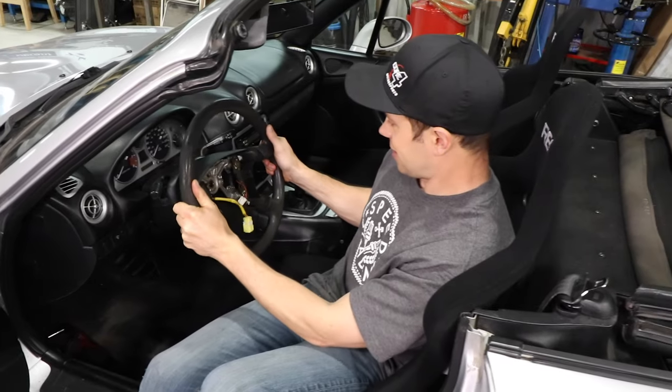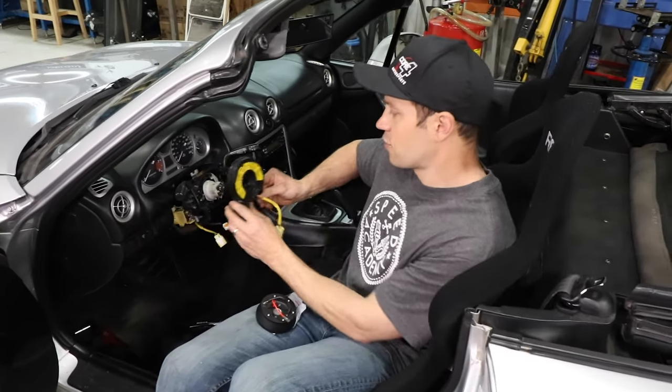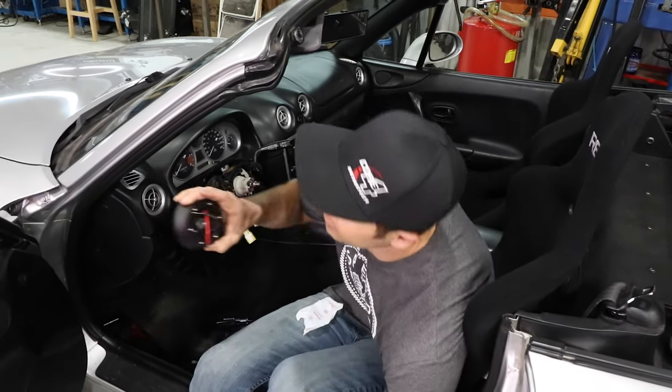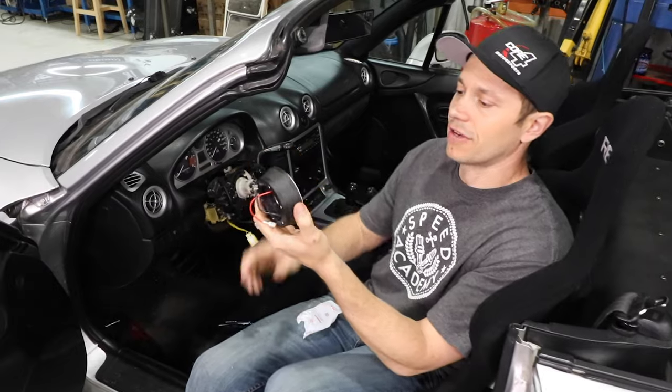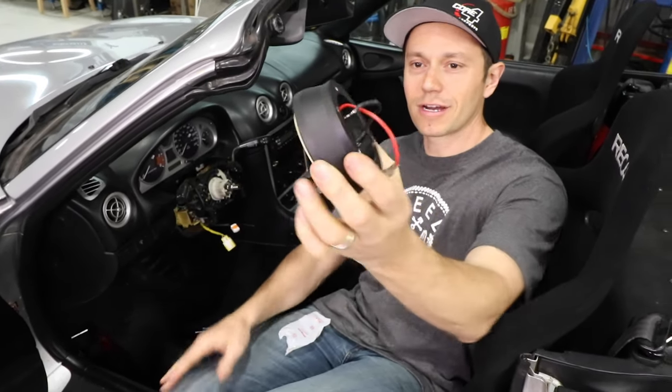Let's get this junky wheel off of here, and now we remove our clock spring because we're not using that. To bolt on our aftermarket steering wheel, I bought this Flash Power adapter — it's a short hub.